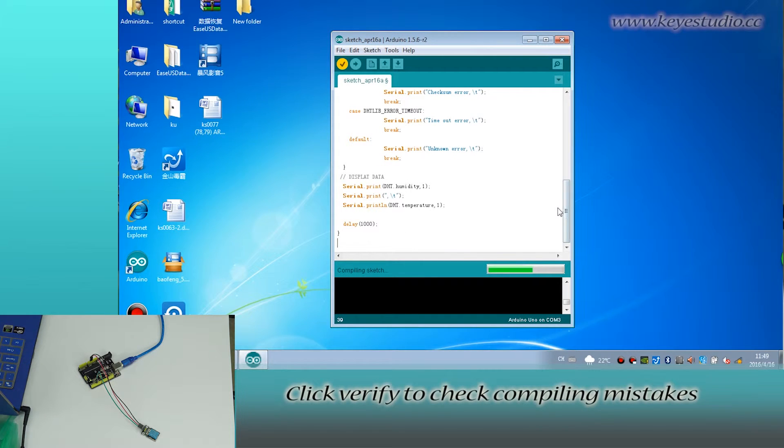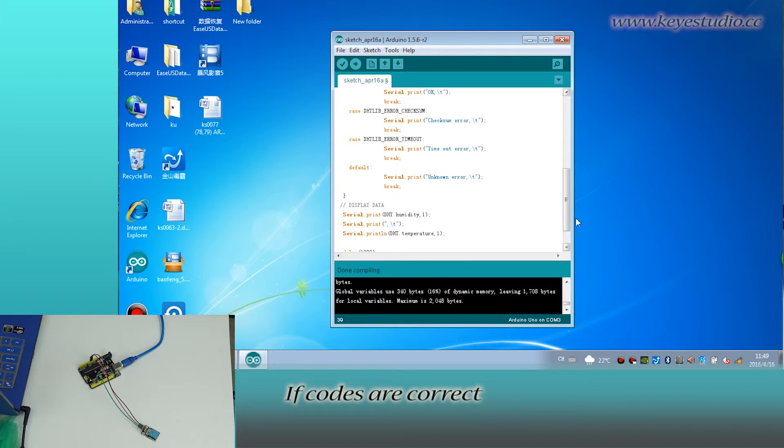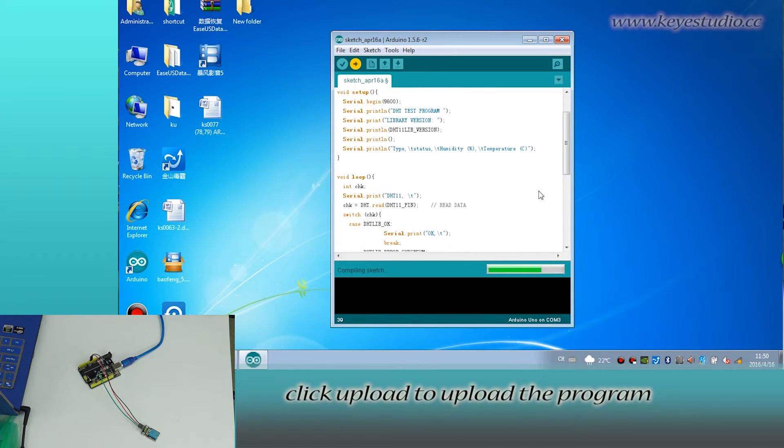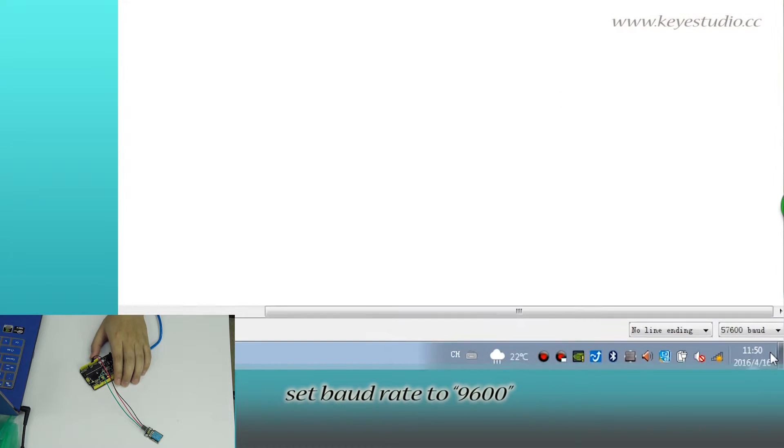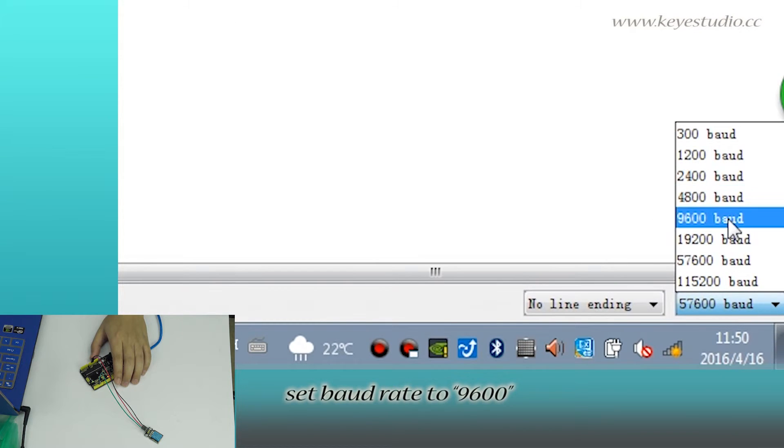Click verify to check for compiling mistakes. If the code is correct, click upload to upload the program to the board. Then open the serial monitor and set the baud rate to 9600.